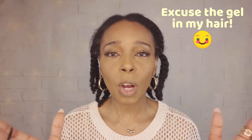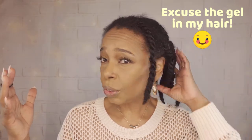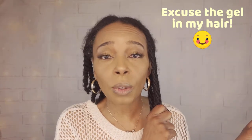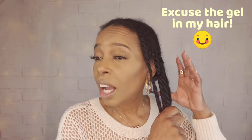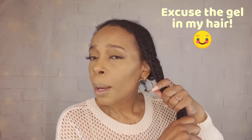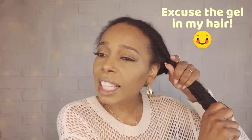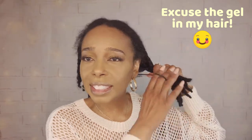So when I tell people that I wear my hair up in ponytails under my wig, I want to literally show you. So excuse my hair — it needs to be washed. I'm going to do a separate video on washing and preparing my own hair, but that's another video. But I have about two, four, six on this side — six ponytails on this side.